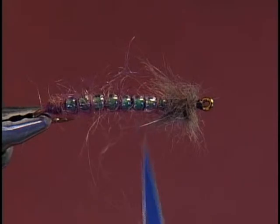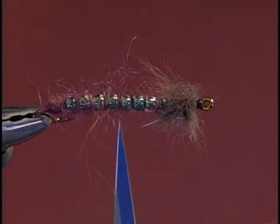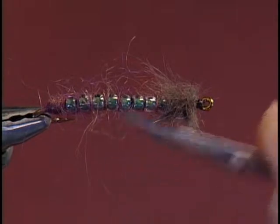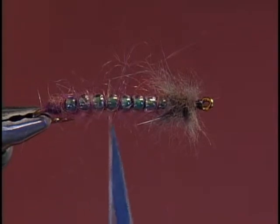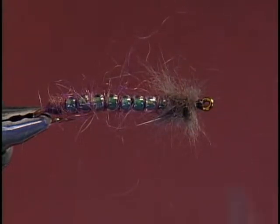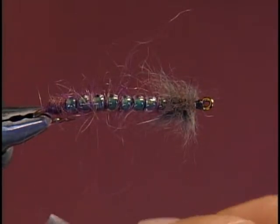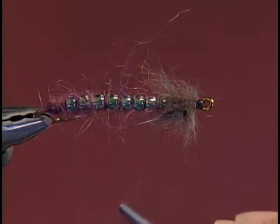The body is a combination of glass beads — medium size jalapeno color with an inside color finish. The beads are clear on the outside with the color deep within them, giving a transparent look. The head is natural gray fur dubbing, and the hook is a Daiichi 1870 curved larval hook.